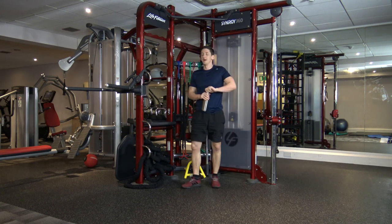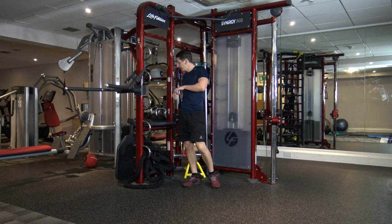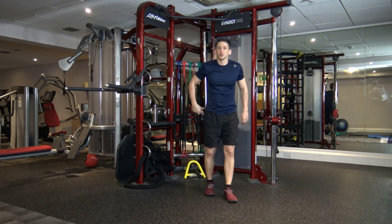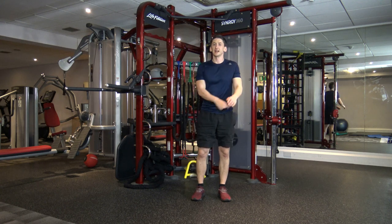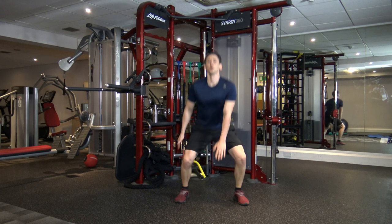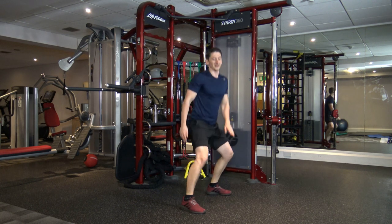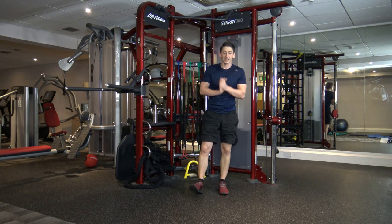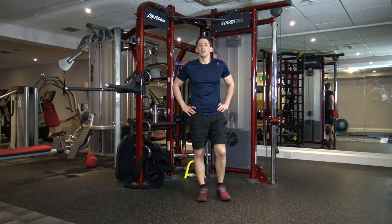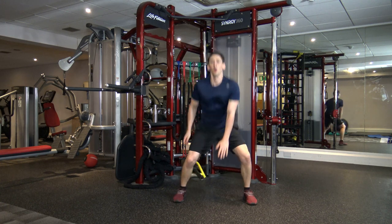Excellent job. Perfect work, guys. Well done, great start. So the next exercise for this round is going to be ground touches — dropping it down, keeping the back straight. We'll go for 10 seconds, then switch. Five, four, three, two, one. There we go.